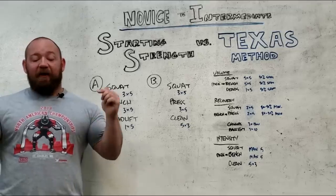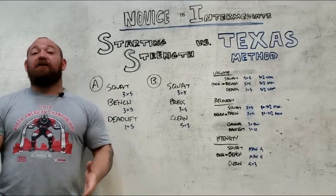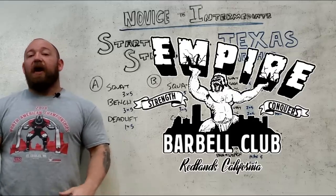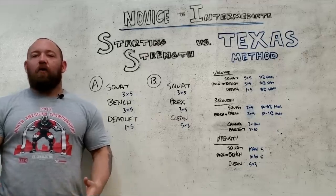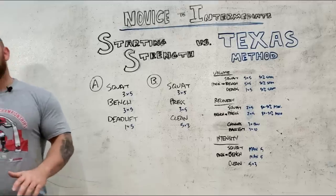Real quick, if you haven't, go ahead and click on the t-shirt link at the bottom. Our store is live. I want your guys's feedback — even if you're not interested in buying anything, just click it and let me know what you think about the logos and designs. We have our gym logo, the Empire Barbell logos, along with a new gym dog brand I'm trying to get rolling. I really appreciate everybody's feedback and support.